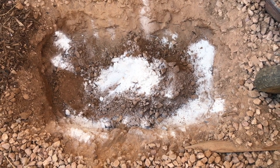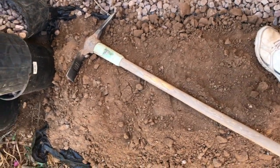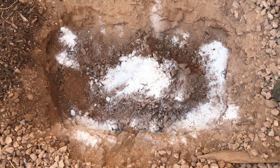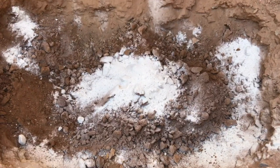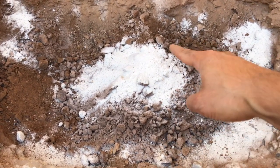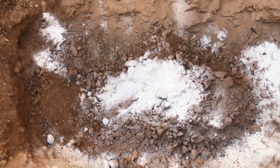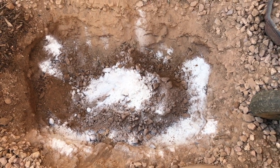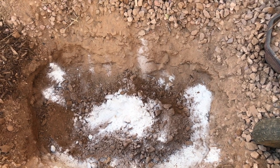After digging the hole out and getting the soil out, I have put some gypsum at the base of the hole. The mound that you see with the white powder — that's gypsum. This is the native clay soil around it, and the edges of the hole are also sprinkled with gypsum, so as to make sure the soil becomes well-draining over a period of time.